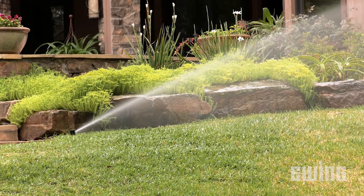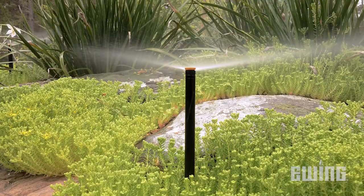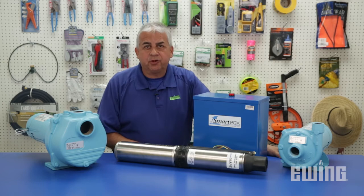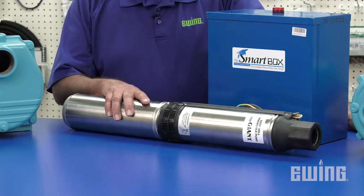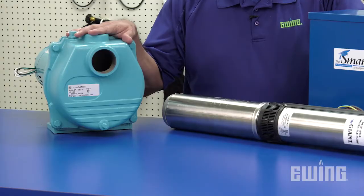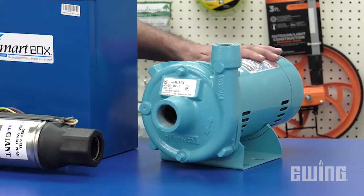Whatever the reason, there are a few things to take into consideration to be sure the pump you choose is the best one for the job. The first step is to determine what type of pump you need. If you are boosting the water from a lake, pond, or stream, or rainwater harvesting tank, you'll need a submersible booster pump. If you are lifting the water, you'll need a self-priming suction lift pump. Or if you are boosting the pressure of an existing domestic water supply, holding tank, or well, you'll need an inline booster pump.